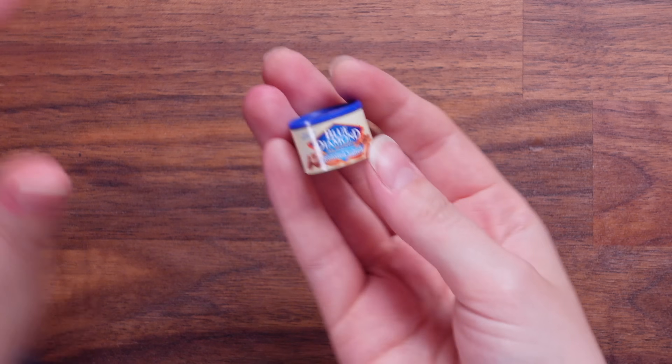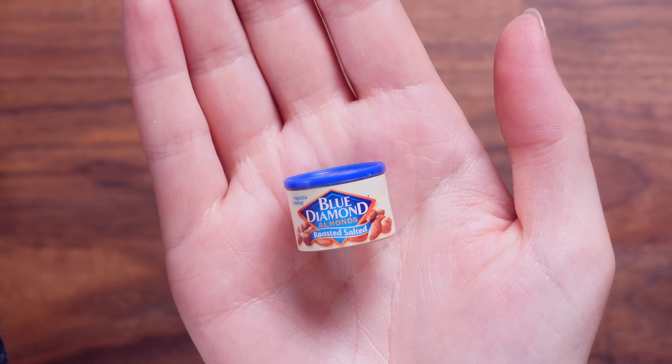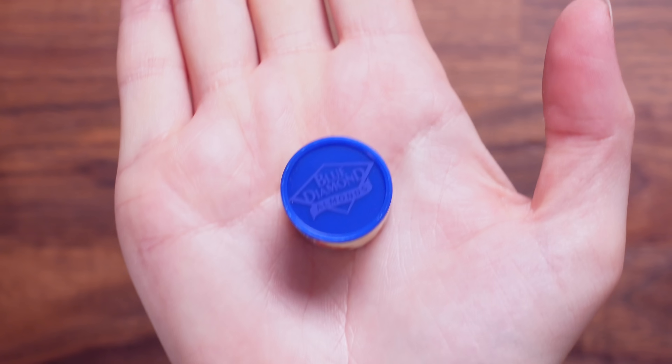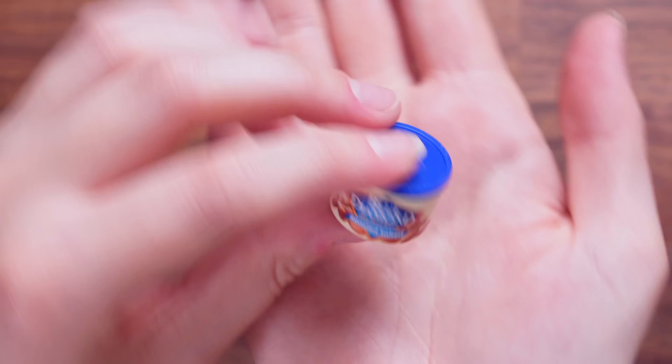What is Blue Diamond almonds? I don't think we have this in England, but they are roasted and salted almonds. I like the little pot — it's got the branding on the top of the lid as well, which is cute. It's the same on both sides. Very sweet.